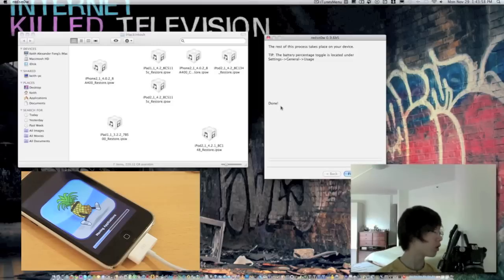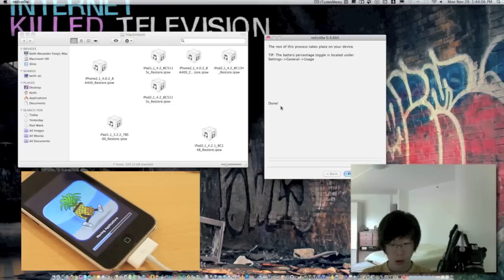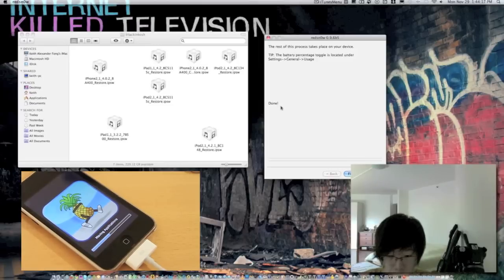Just wait for your iPod Touch to finish booting.